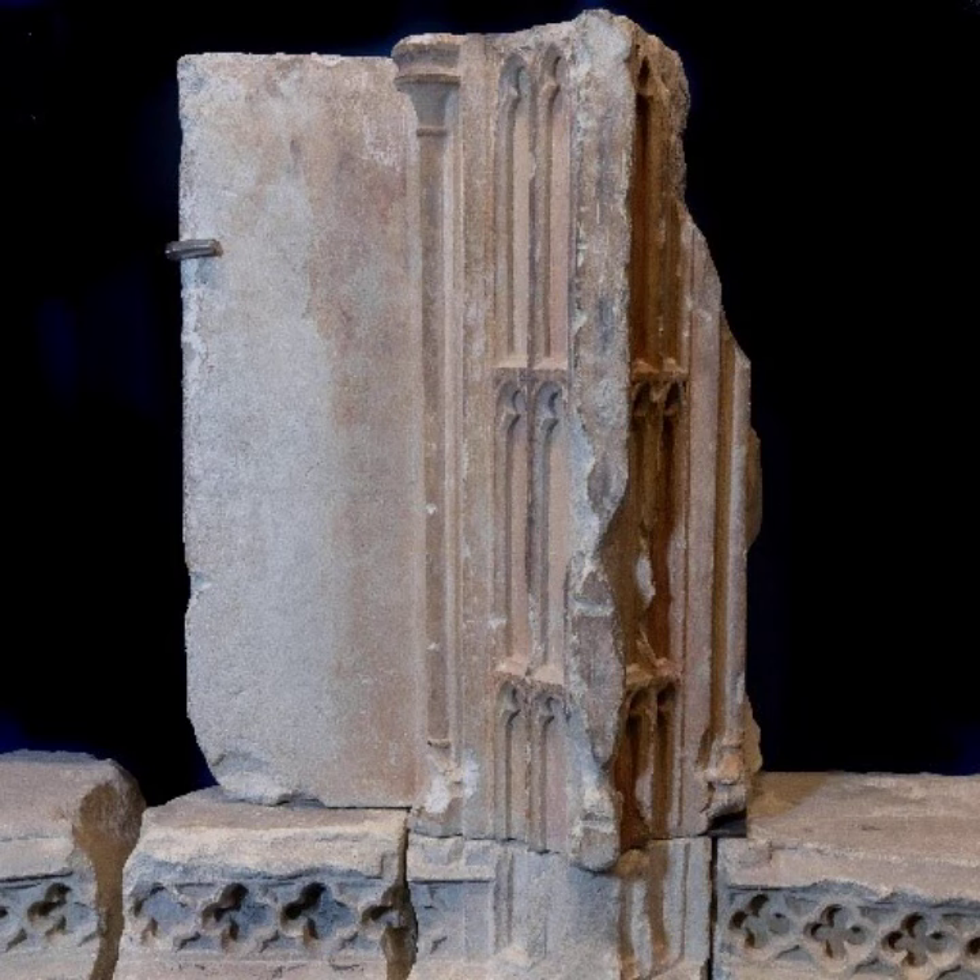Usually a reredos has several tiers of statues, and the fragments we have found would indicate this was the case in Shaftesbury, because the decorative floral frieze is carved in different sizes for each tier.